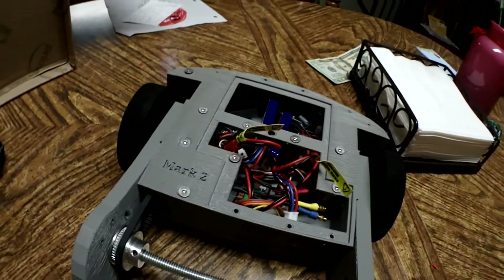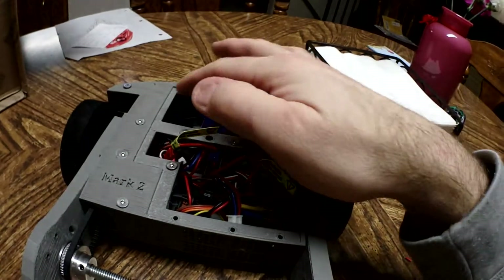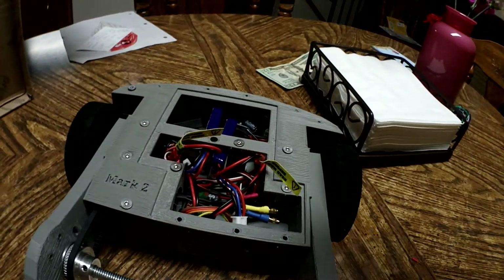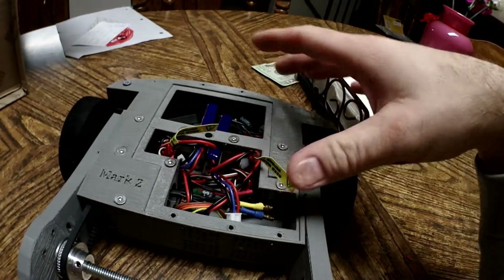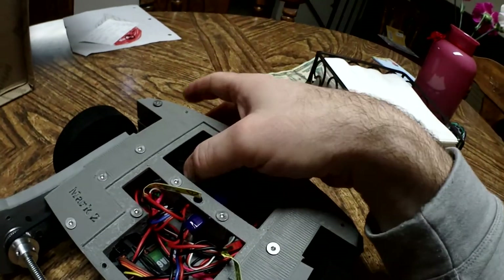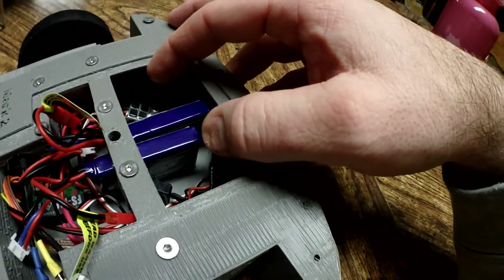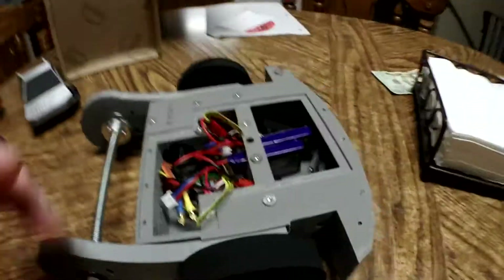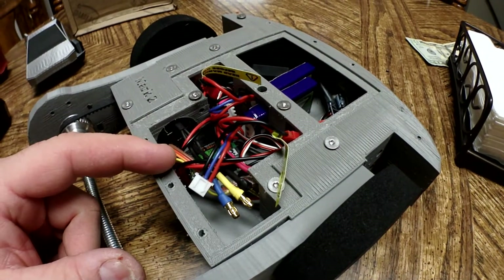I need to make a cover for the top. The previous cover was solid, so what I'm going to do is add a bunch of big holes so the cover lets the heat out, because everything in here gets really really hot. The way I have it set up right now is each battery plugs into a motor controller. You can see the motor controllers in there, and here's the radio receiver. The only thing missing is the ESC for the weapon motor.